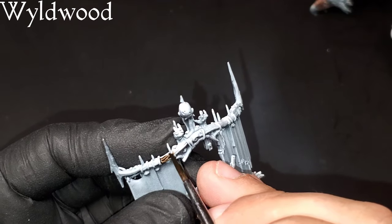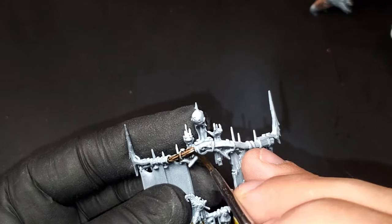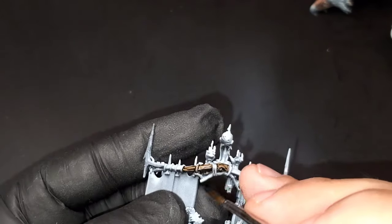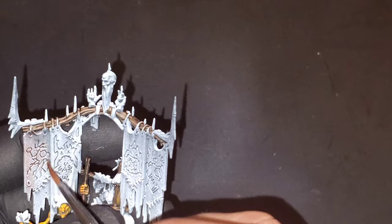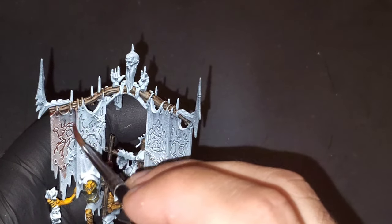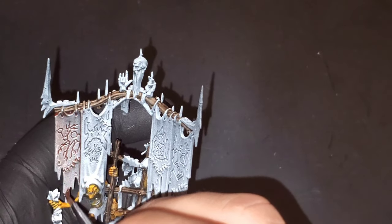Moving into act three, we are going to start working on the banner hanging off the back of the seat. We're going to use that Wildwood contrast paint again to pick out all the wooden pieces being held together by metal that hold up the banners. For the skin banners themselves, I'm actually not going to use any other skin tones over these — I'm just going to do Peccatum wash. I want them all to look a little aged and keep them all the same. We are going to come through in another step to fill in those etchings inside of the skin that's hanging off.